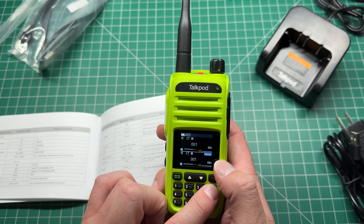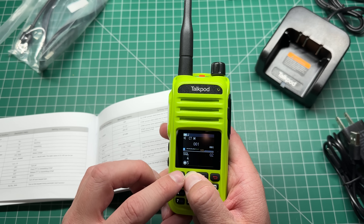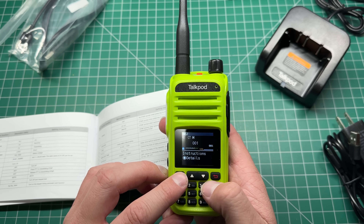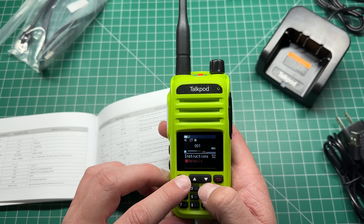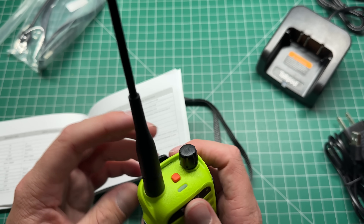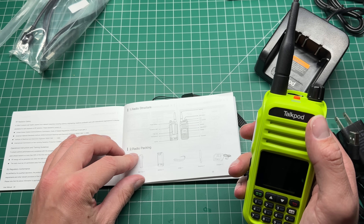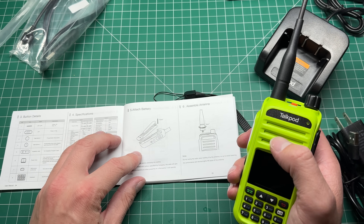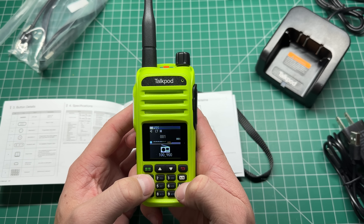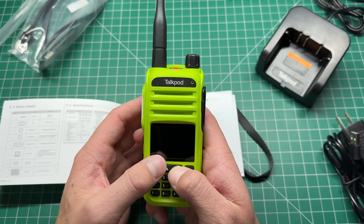If you press A/B, it changes the main display between the two VFOs. The menu button gives you all your settings and memory channels. There's also a QR code option in the menu — click on it and it gives you a QR code you can scan to get the instructions, which is pretty sweet if you don't have them on hand. The first function button is FM radio, so let's have a look and tune in — that sounds pretty good clarity.